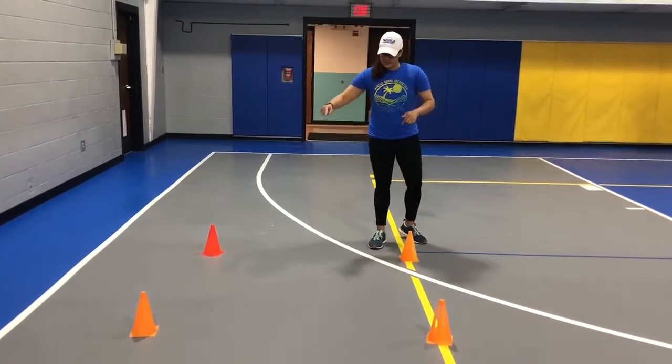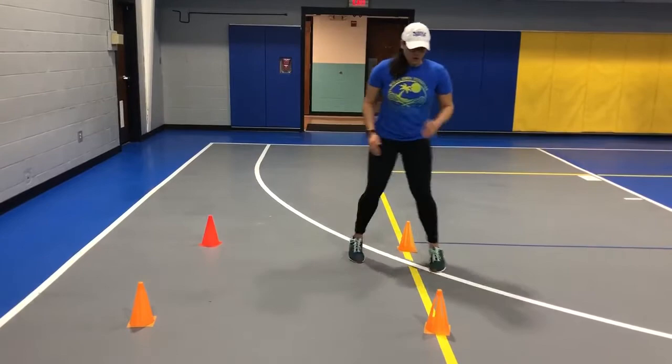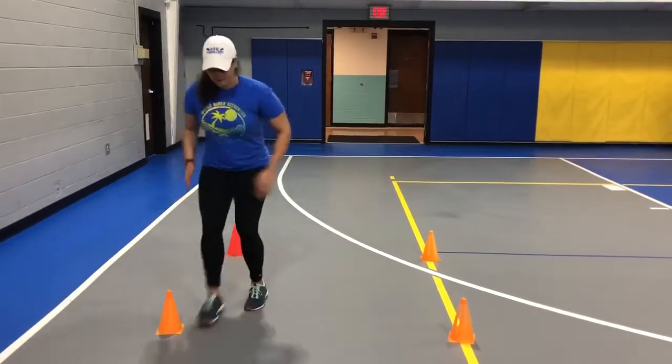First one, you're going to set up the cones in a box. And you might have seen this in soccer. You're going to work around the cones, explode forward. Work around the cones, explode sideways. Work around and then back pedal.